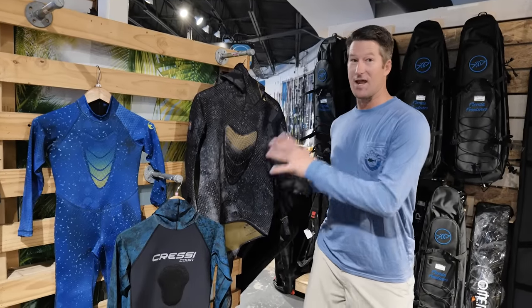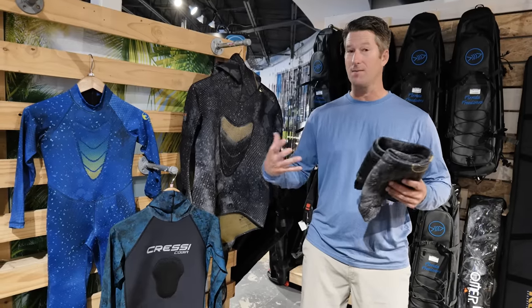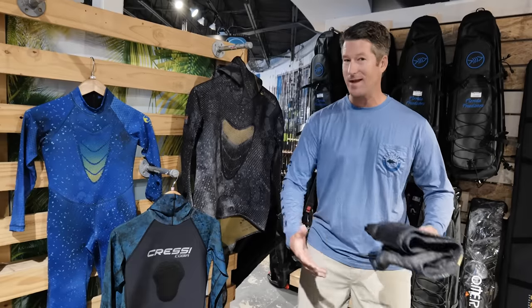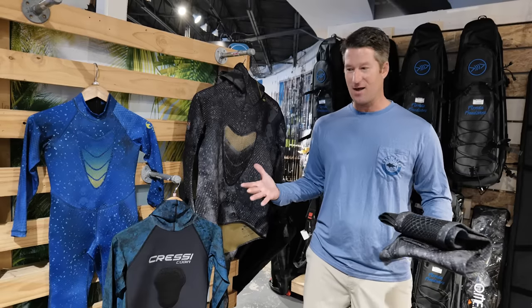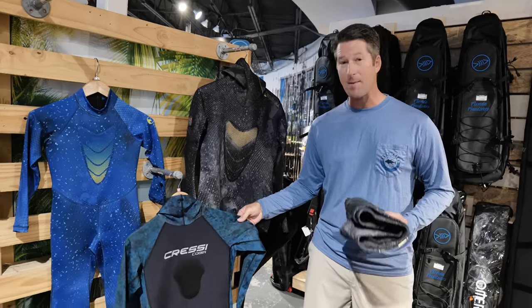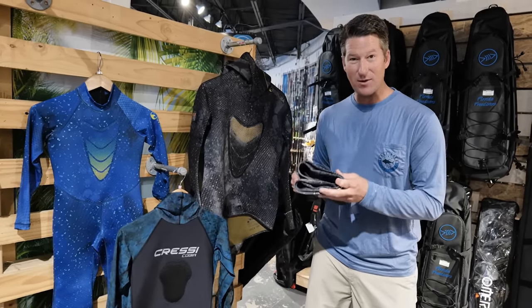The next equally exciting part of your gear is staying warm. Your wetsuit is going to protect your body not only from the cold, but also from stingy stuff, laying on the bottom, laying in the sand, getting in and out of the boat. Depending on where you are, you're going to need a different thickness. I'm down in South Florida, so most of the time I'm going to have a rash guard, but I travel as far north as Alaska, so I need a five to seven millimeter thick suit.